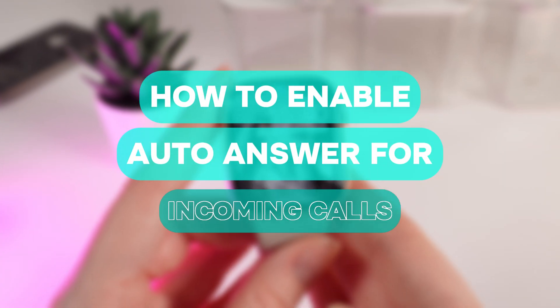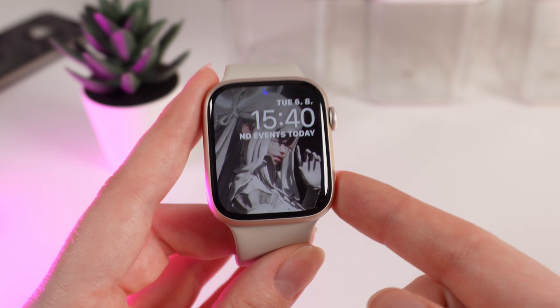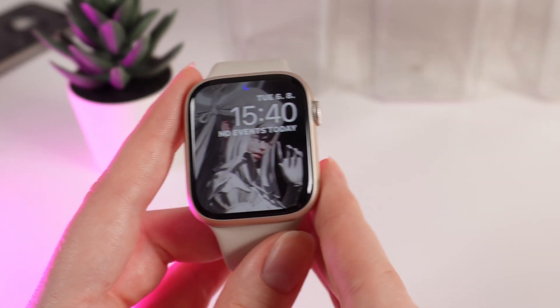Hi there, today I will show you how to enable auto-answer for incoming calls on your Apple Watch Series 9. Let's get started.